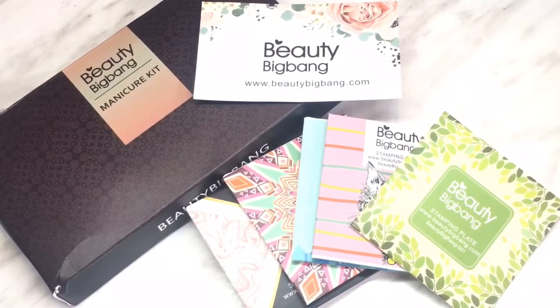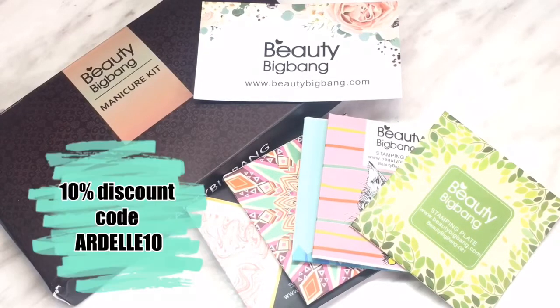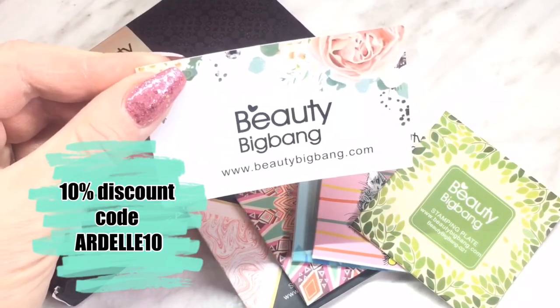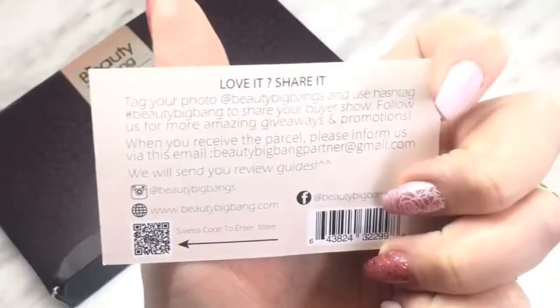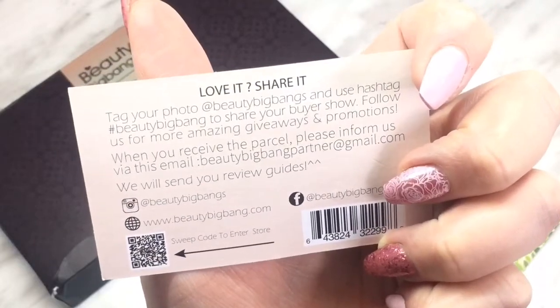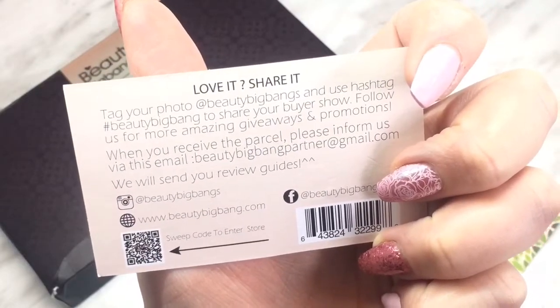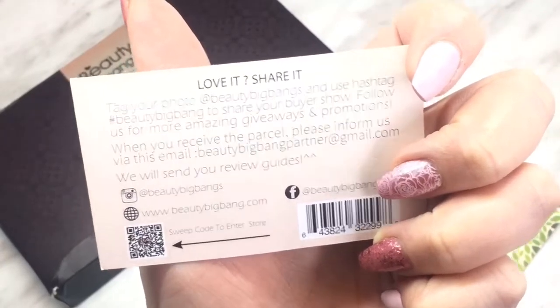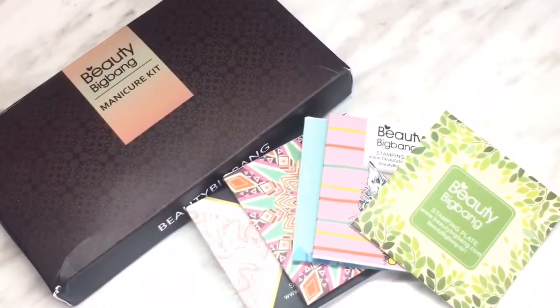Hey everybody, welcome back to my channel. Beauty Big Bang has a few new items in their store that they sent me to share with you. I have a 10% off code which you'll see on screen and I'll put it down in the description. You can go to beautybigbang.com to purchase these items and find Beauty Big Bang on Facebook and Instagram as well.